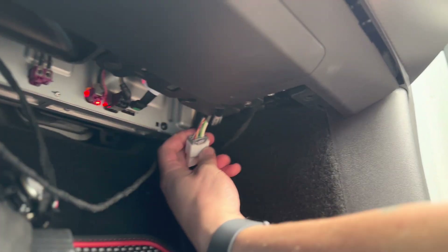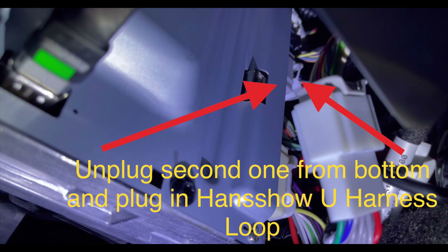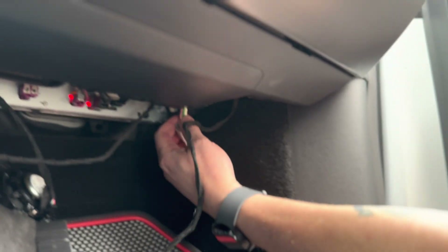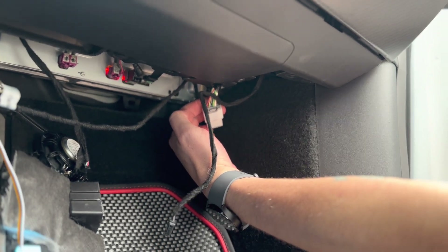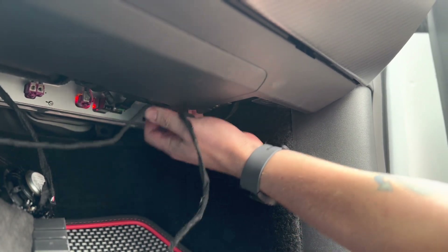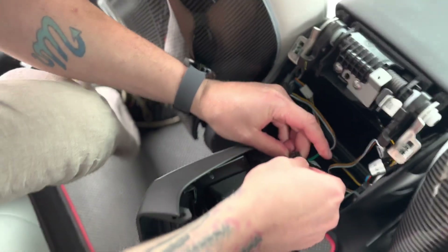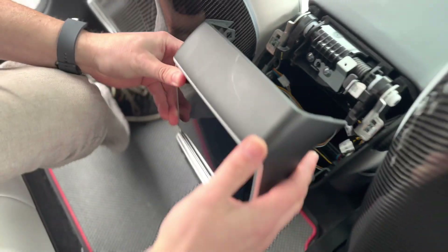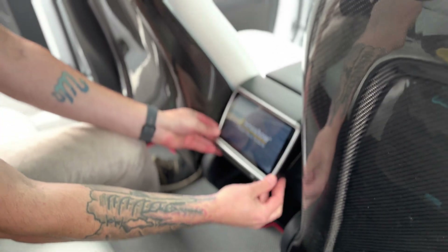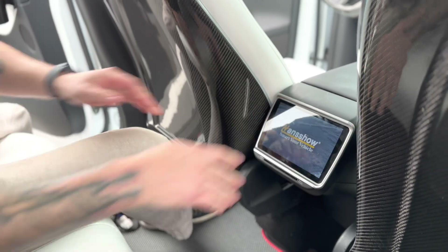So you're going to connect it to this white and gray plug here. And then the second plug up on the autopilot computer is where you connect the other side. This is going to be the connection that you connect that harness to, and it just sits right up in the dash, right behind it. So this is what connects the rear display.